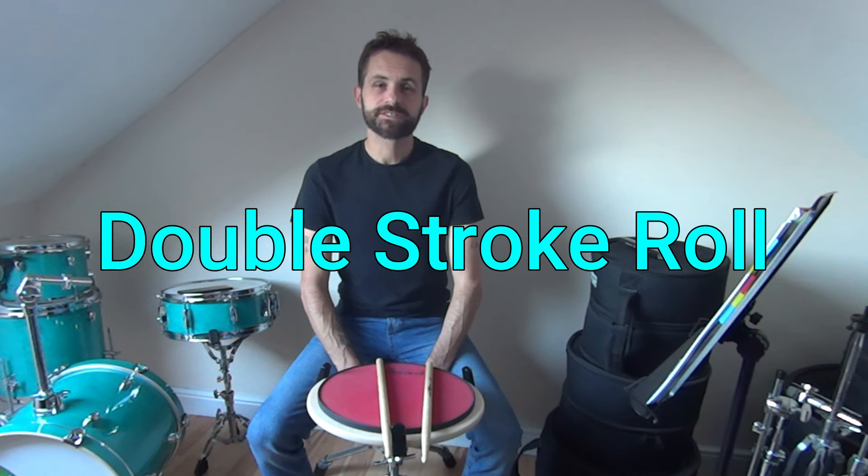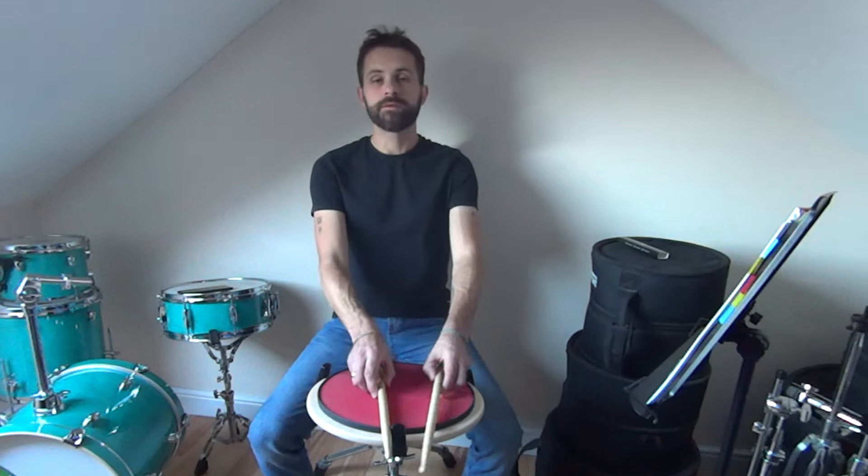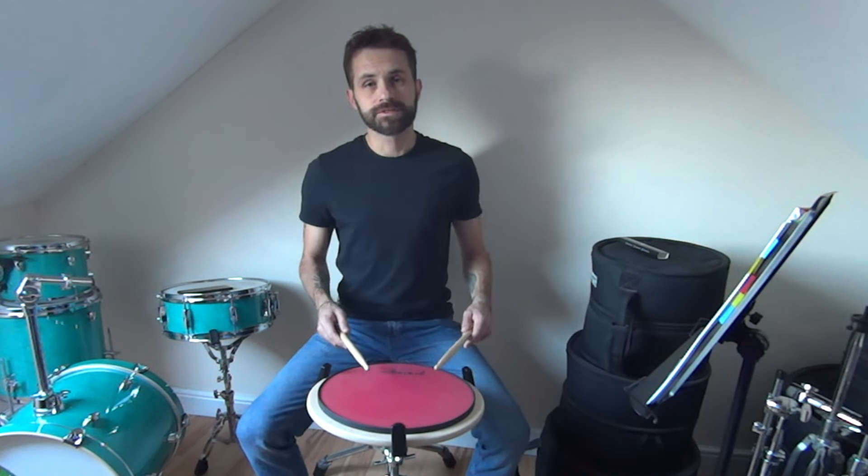A double stroke roll is a sticking consisting of two notes in each hand going hand to hand. We'll begin by playing two notes in the right followed by two notes in the left.